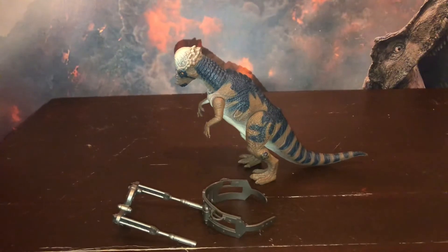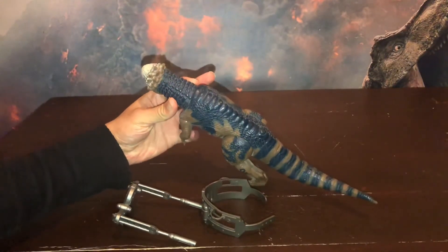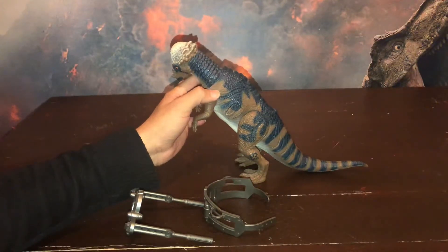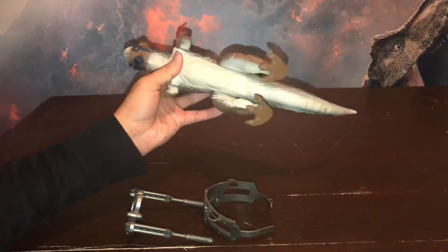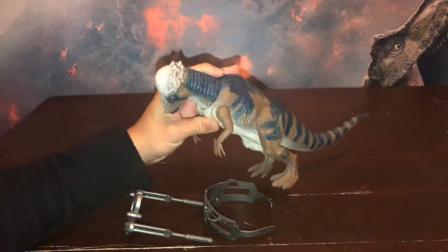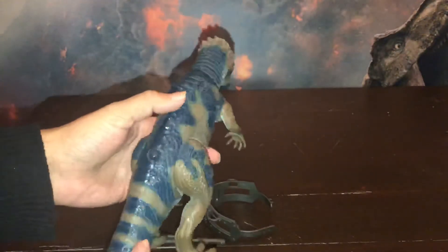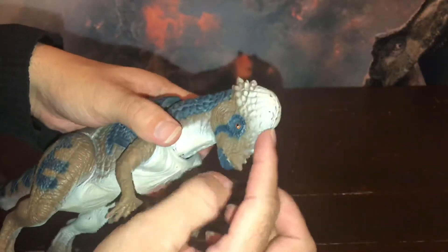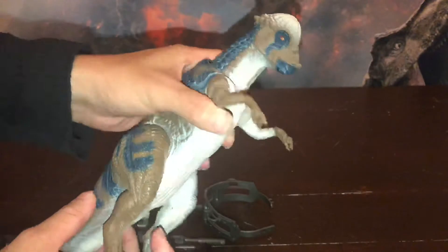En primer lugar vamos a ver que los colores son preciosos. La mayoría del cuerpo tiene un marrón claro combinado con blanco. En la parte de abajo van a ver todo el interior: las patas, los brazos, la cola, todo blanco abajo. Es un dinosaurio que está muy bien hecho, muy lindo, grande. Tiene un mecanismo de acción, no tiene sonido. La parte del cráneo está muy bien hecha, muy llamativo los colores. La verdad que hicieron un excelente trabajo.